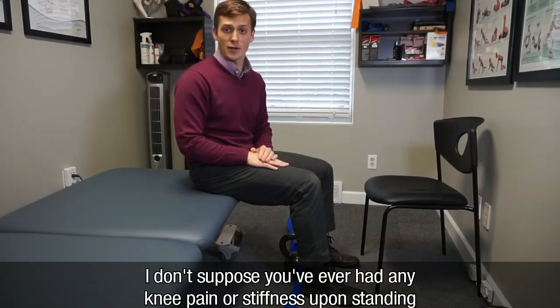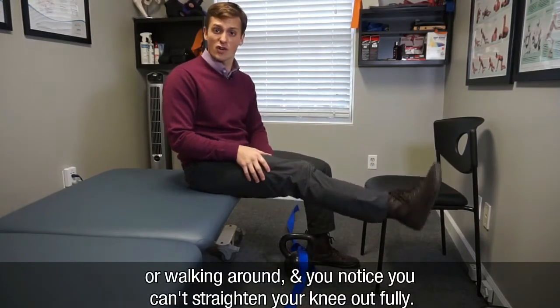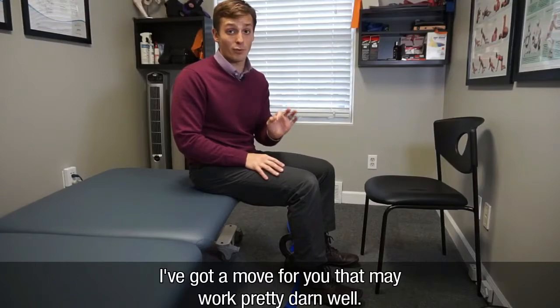I don't suppose you've ever had any knee pain or stiffness upon standing or walking around, and you notice that you can't straighten your knee out all the way. I've got a move for you that may work pretty darn well.